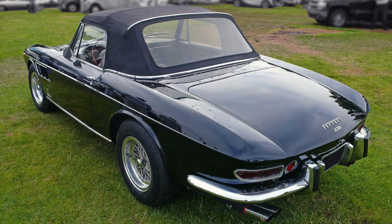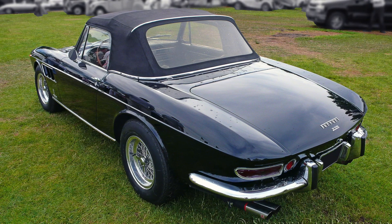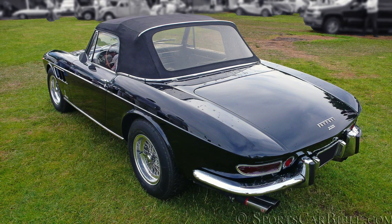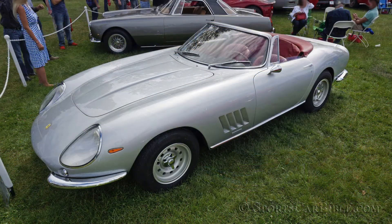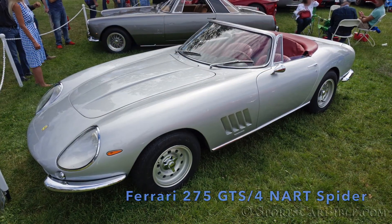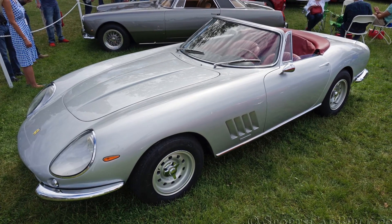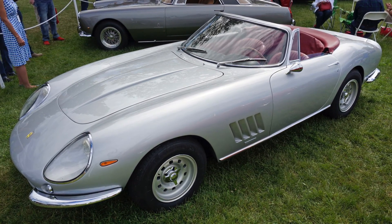The Ferrari 275 GTS only had a two-year production run, was never offered with a 4-cam engine, and with 200 Spiders produced it finally came into its own in the classic car market after being slightly overlooked at first. It is important to mention that in 1967, ten Ferrari 275 GTS 4 NART Spiders were produced — really the chopped version of the Berlinetta, built specially for Ferrari's first North American importer, Luigi Chinetti.